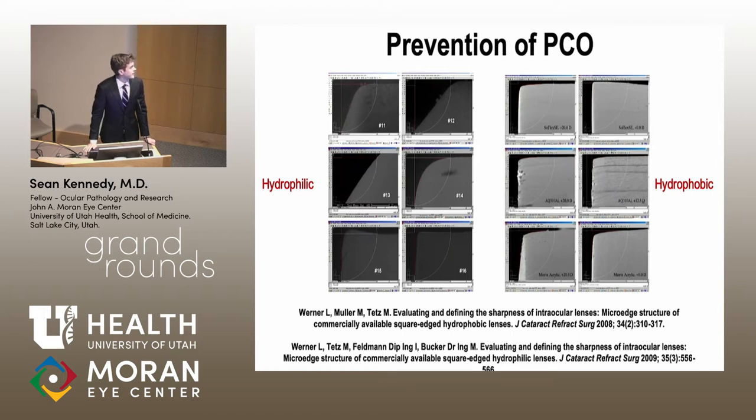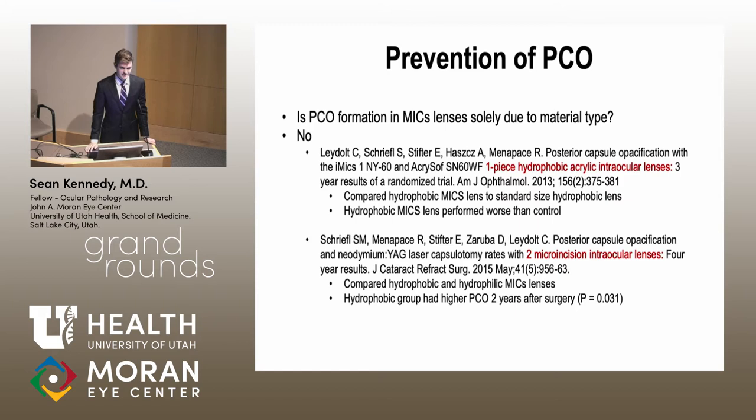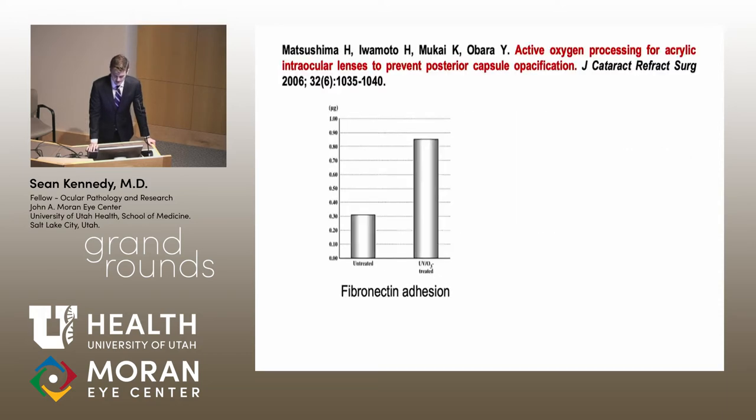This slide shows scanning electron microscopy images from a study Dr. Werner did in Germany. On the left, hydrophilic lenses after hydration show rounded edges, while hydrophobic lenses on the right maintain a better square edge. Some researchers decided that if they developed a hydrophobic lens that could go through a micro incision, it might prevent PCO similarly to standard lenses. Unfortunately, two papers looking at hydrophobic MICS lenses showed they still had worse PCO compared to standard-size hydrophobic lenses, so something else had to be developed.